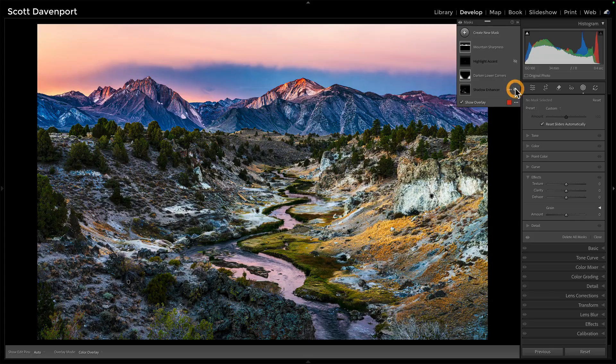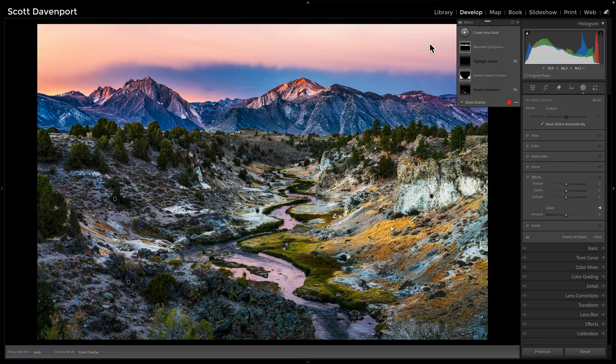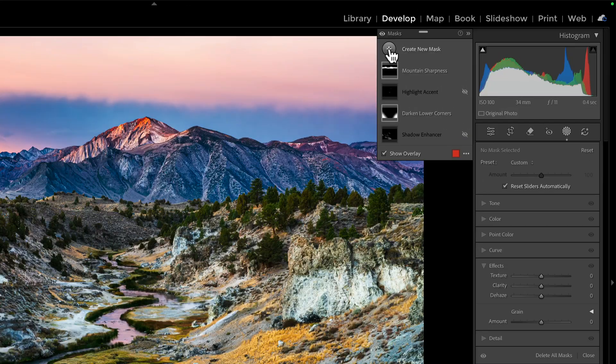So let me turn those off. What's the technique? The technique I use all the time is luminance range plus a brush, and the key is to intersect the two, so you only get the overlap between them. The technique: luminance range plus a brush.